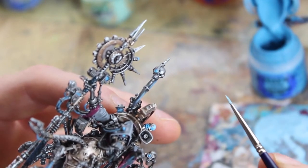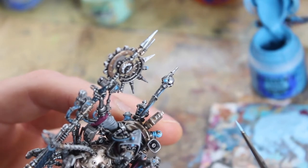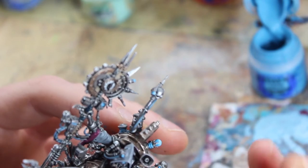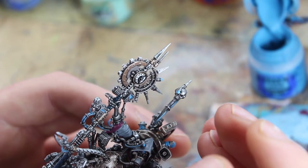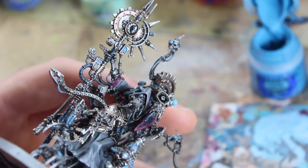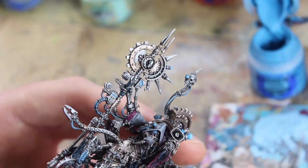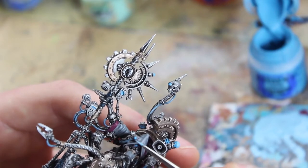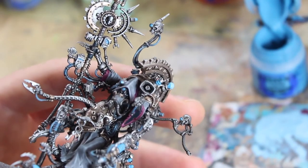Do that again on Belisarius himself — the one on the top of his hood — a semicircle shape on the bottom right side. And do one more on the skull at the back — just fill in a bit of that color. So you've got the darker area and the lighter area for a bit of a glow.